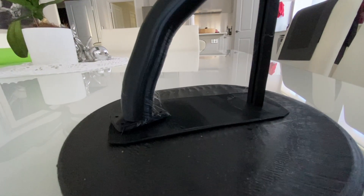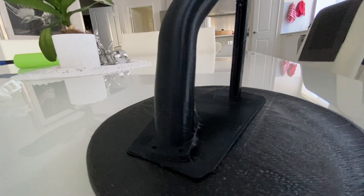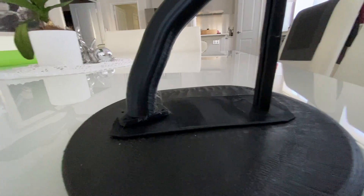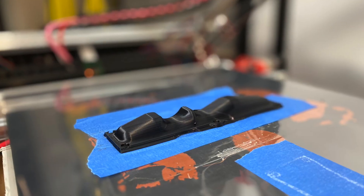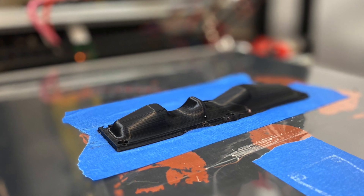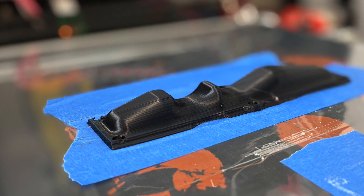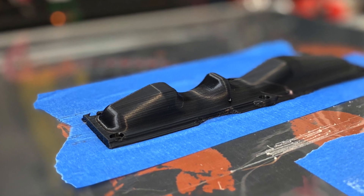Next, I printed a Subaru exhaust collector. The bottom looked pretty good, but at the top something went a bit wobbly. And this last print is the bottom of my skateboard remote. This part was printed at 0.15 millimeter layer height and is looking pretty good.